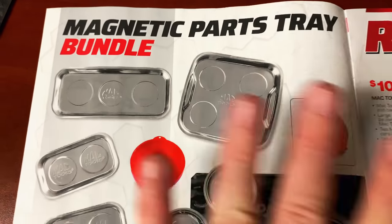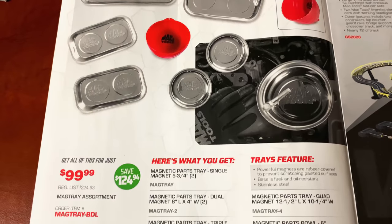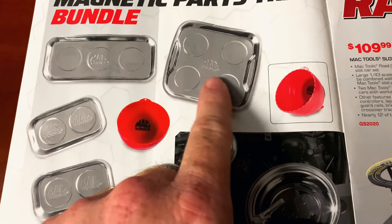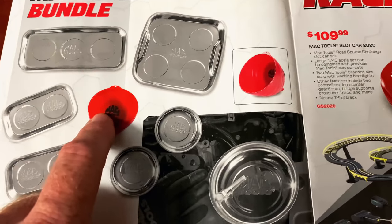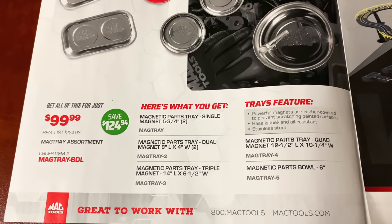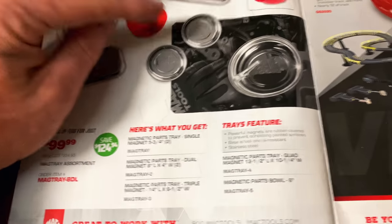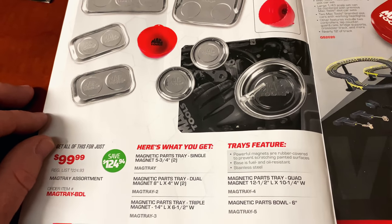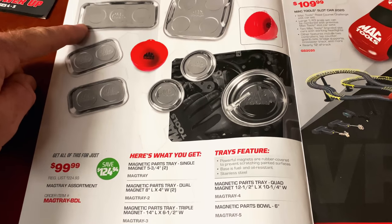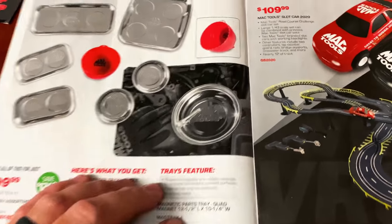On the inside cover — we talked about this kit on the video released on the 22nd — it's the magnetic parts tray bundle, a seven-piece set at $99.99. You get this big tray, which is one of my favorites. There's also a nut cut — it's got a magnet in the end so you can just drop your nuts in it and it'll hold them. You get two of the small 5¾-inch trays, two of the 8x4-inch trays, the triple-magnet one at 14 by 6½ inches, the big boy at 12½ by 10¼ inches, and the six-inch nut cut.